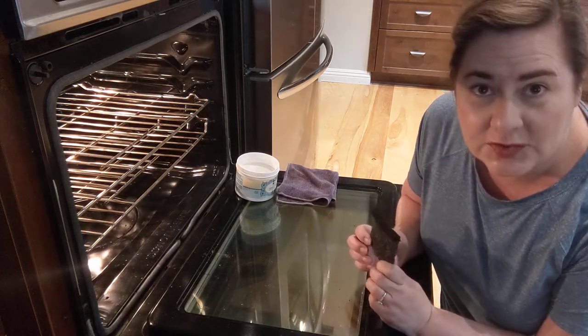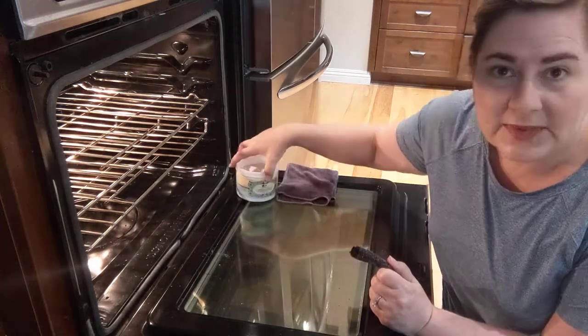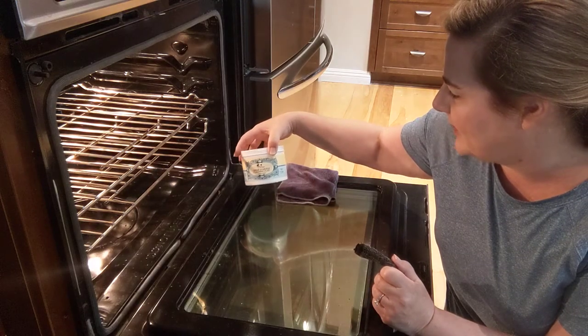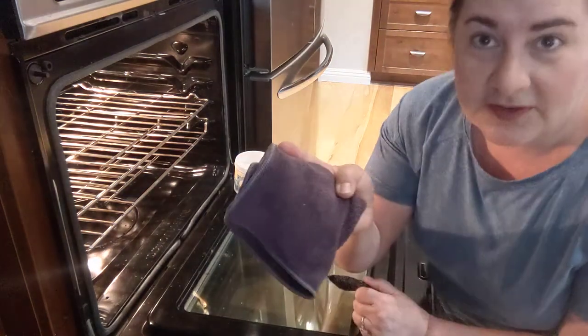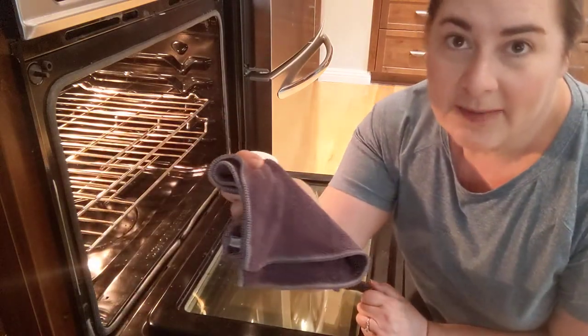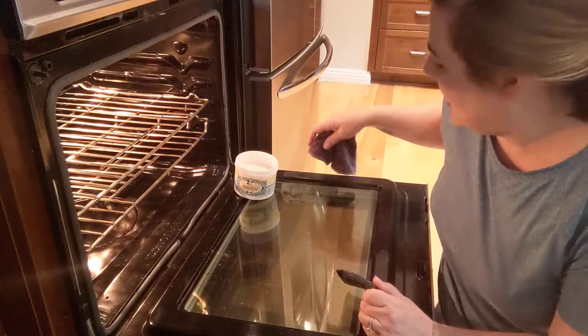Here's what I'm going to use to clean it. I'm going to use the Cleaning Clay Set, which comes with the cleaning clay — this is a nice large tub, it's like 18 ounces, pretty big, it lasts a long time. The Cleaning Clay Set also comes with this multi-duty chiffonette, which is super soft and absorbent and makes it really easy to wipe up the clay after you've scrubbed.